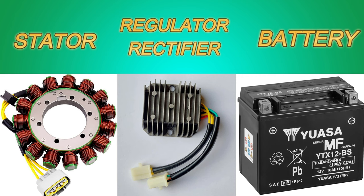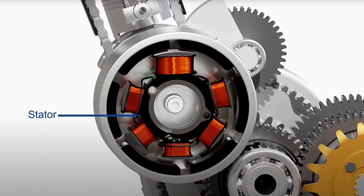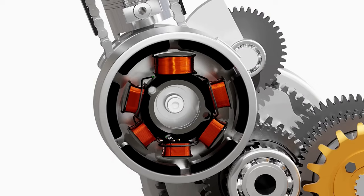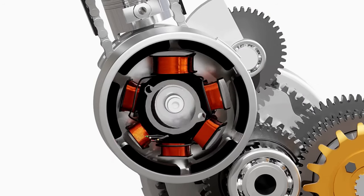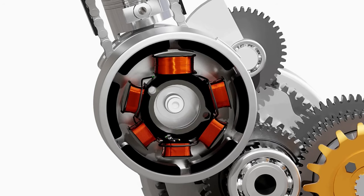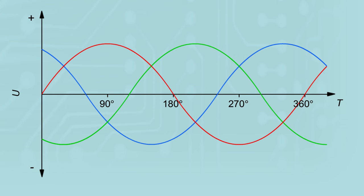The stator is normally located under a cover on the side of the engine and on modern motorcycles consists primarily of three coils. These coils interact with the rotor, and as the magnetic fields interact, you get power generation into the stator windings and output to the regulator rectifier. This output is in AC. To test the stator, we need to check the resistance of the windings and we can also check the AC output.